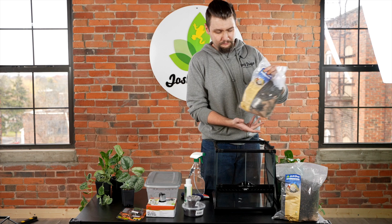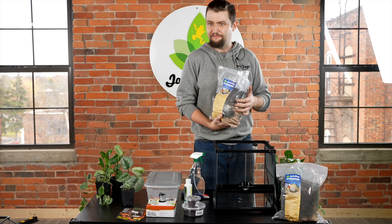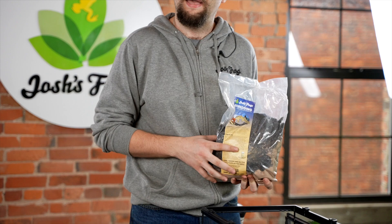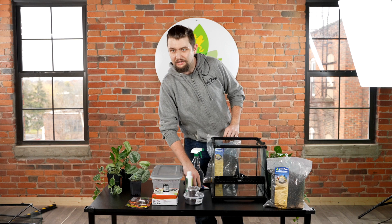We highly recommend using our desert bioactive substrate. It's been packed full of good stuff like activated charcoal and sphagnum moss. It's designed to play nicely with your desert arid species, so you're not going to have the entire enclosure soaked with a bunch of ambient warm humidity inside. I'm going to walk you through step by step and show you how to get this all set up and going.